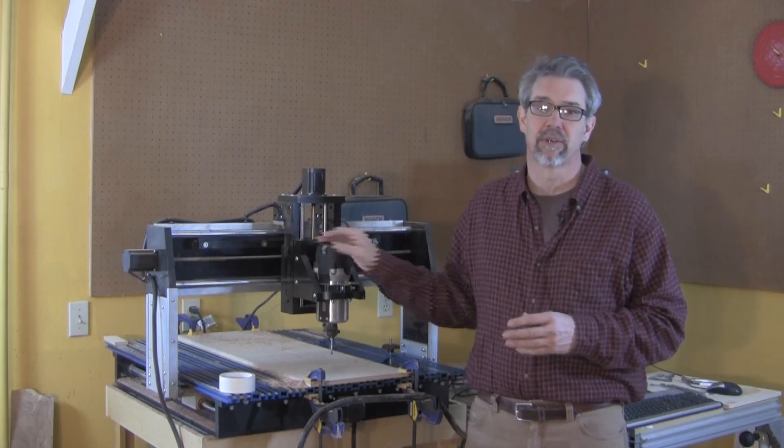Hi, I'm Rob Johnstone, Editor-in-Chief of the Woodworkers Journal Magazine. Today I'm going to use a CNC router to make a weather station, a nice little gift project.